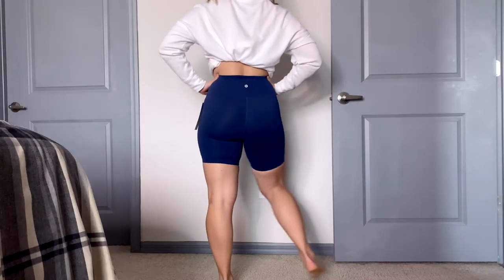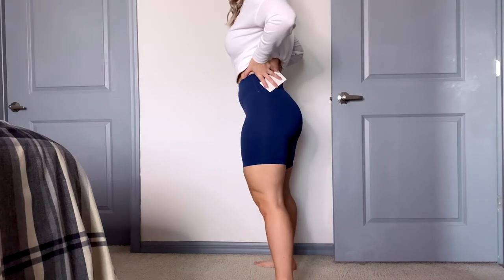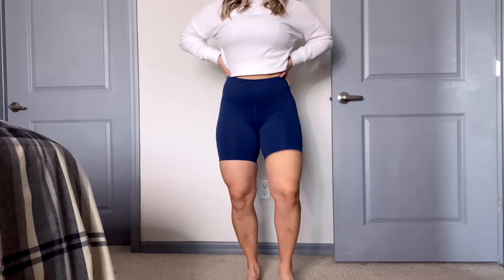One thing to note is that since these are the 6-inch — I normally get the 4-inch — they are longer. But when I was squatting or walking, they weren't rolling up. So these are actually a great option if you don't want to keep tugging down during burpees or box jumps. These would stay in place. Personally, my husband and I go on walks at the end of the day, and these would be nice walking shorts — they're not going to roll up, and they hold everything in nicely.